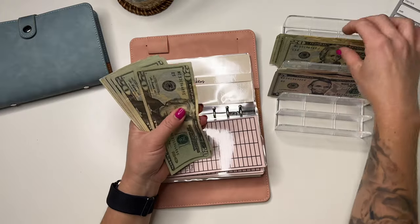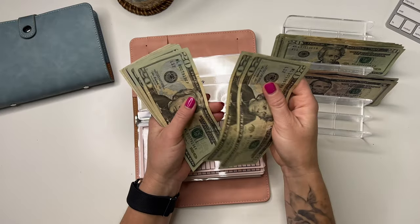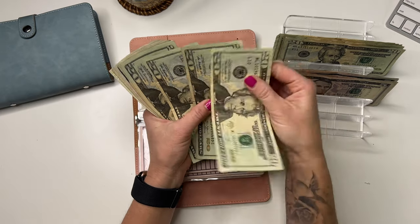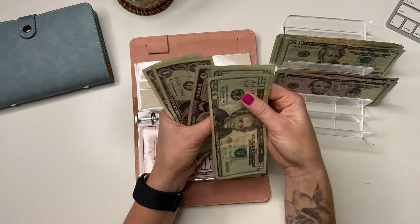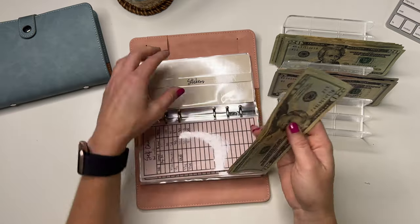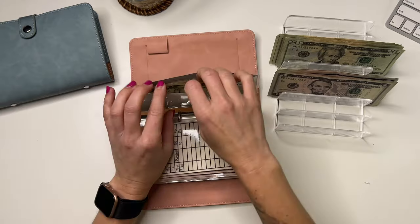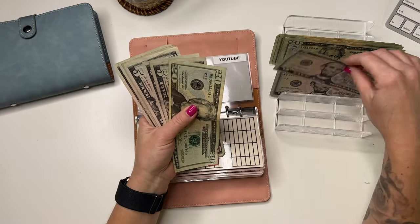Stickers is going to get $20. So it now has $107. And YouTube is going to get $5, bringing it to $60.